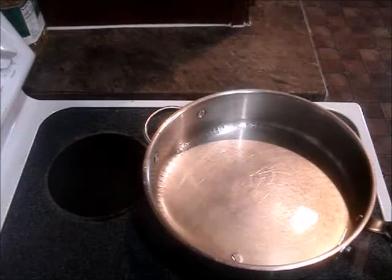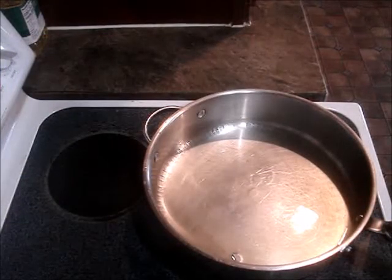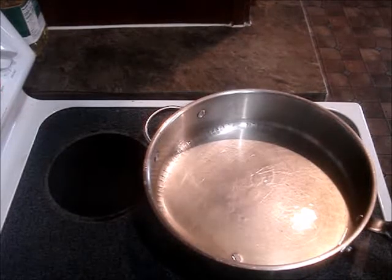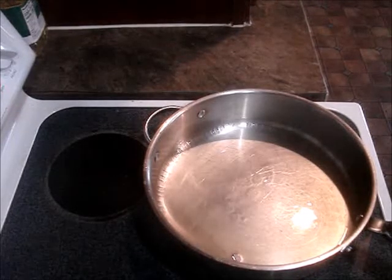Hey everyone, it's Michelle from The Vegan Hippie and today I am making for you cabbage and tempeh bacon fried.